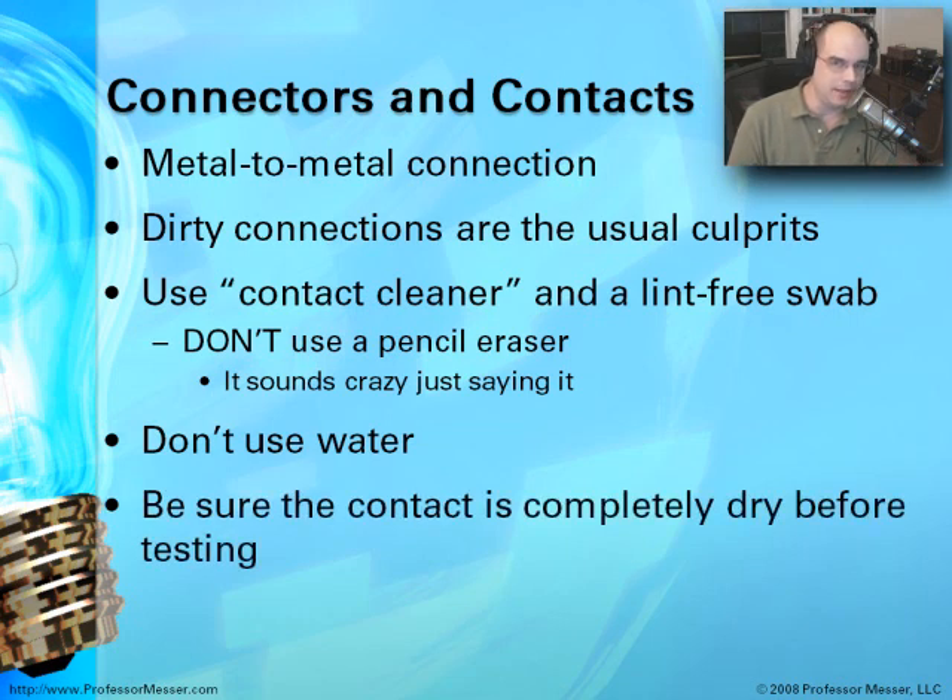Before you plug it in and test any of it, make sure it is completely dry. One of the nice things about using contact cleaner, which very often has isopropyl alcohol in it, is that it evaporates very quickly. Before you plug it in, make sure there's no other moisture on it and that it is completely dry.